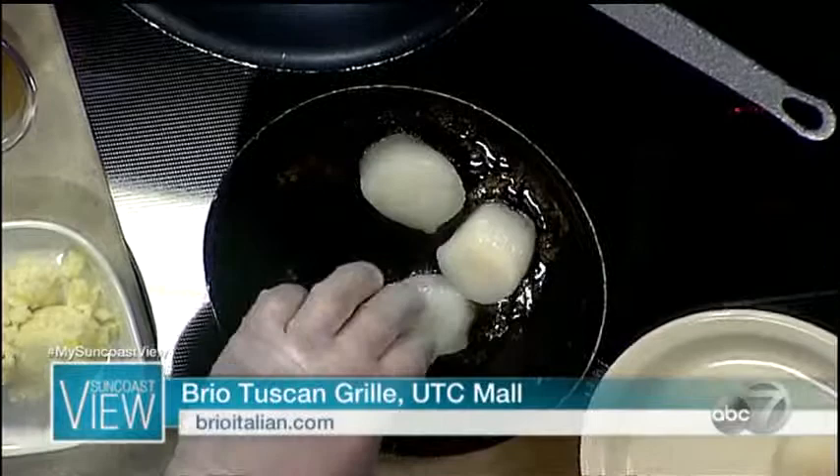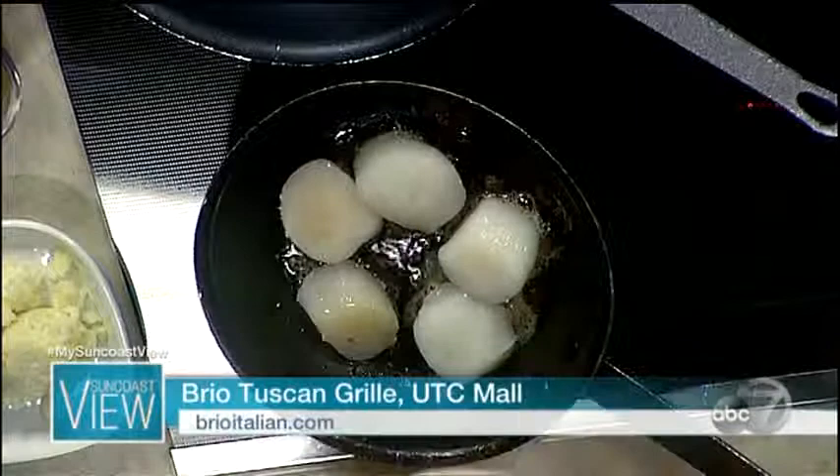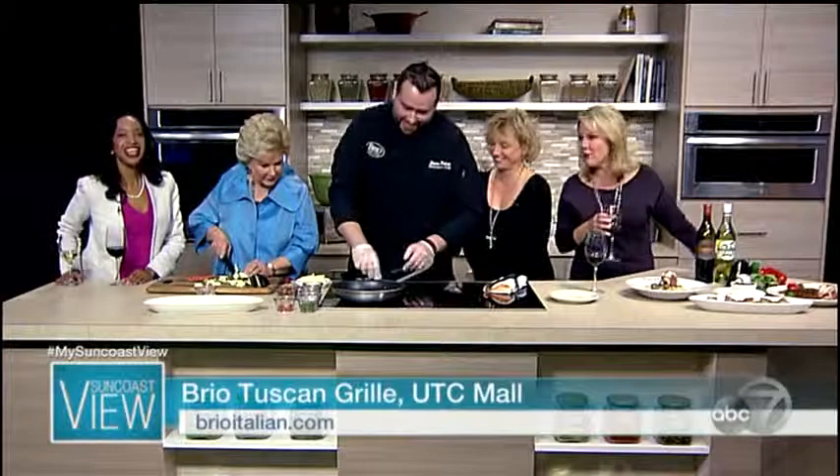Okay. High heat, a lot of oil? Yeah, high heat. We actually use butter in it — it imparts a lot of good flavor into them. Four points. Remember, the points don't count. There's no points on Suncoast View.